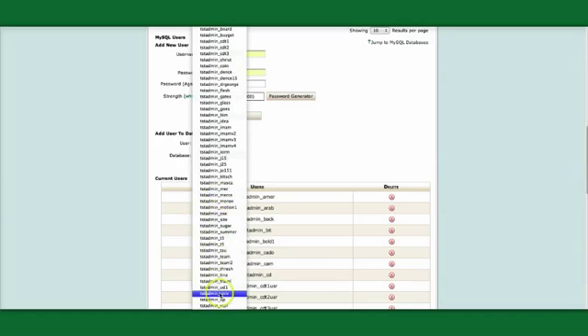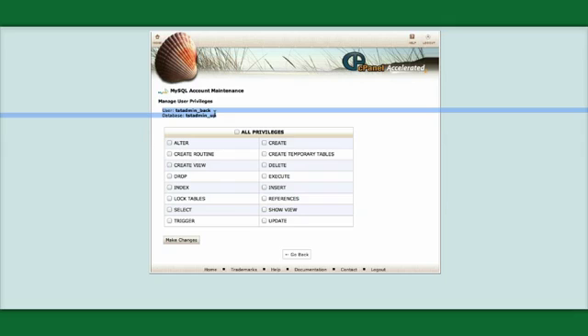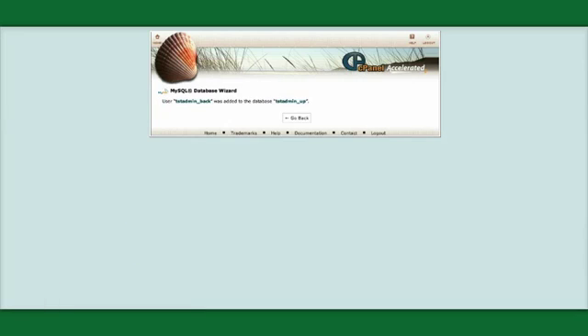You can see there are quite a few databases here. We click Add and now we want to keep track of the database username and database name — we'll paste that into a Notepad or somewhere we can find it. Then we want to give all privileges to this user's access to this database.